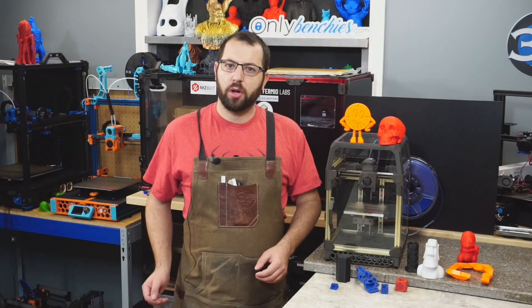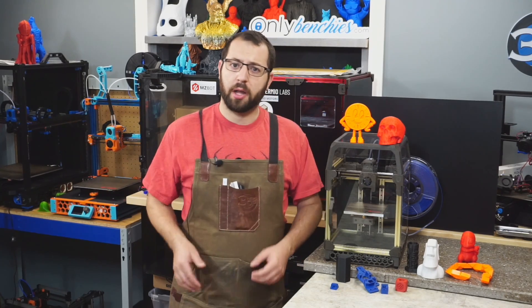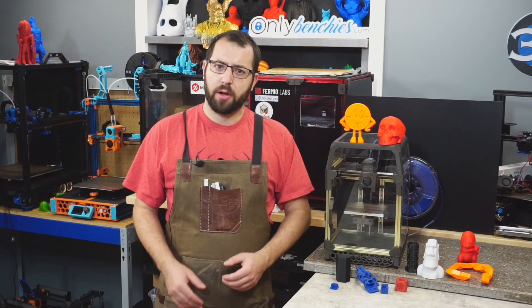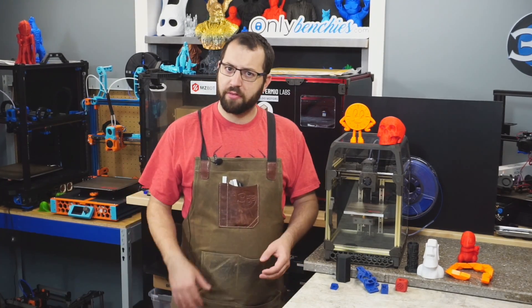Hello, in today's video we're going to be taking a look at the LDO Motors VORON V0.1 kit. We're going to be talking about the printer itself, the quality of the kit, my thoughts on the build process, and whether you should be investing your money in this kit versus other kits or self-sourcing.